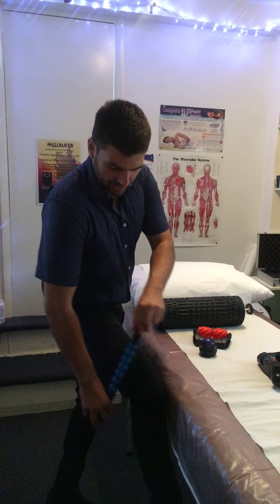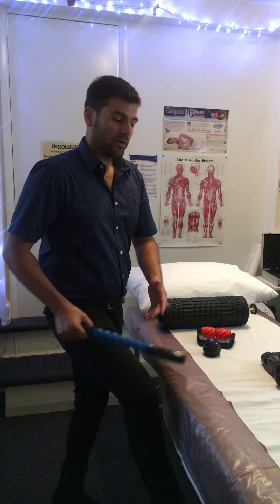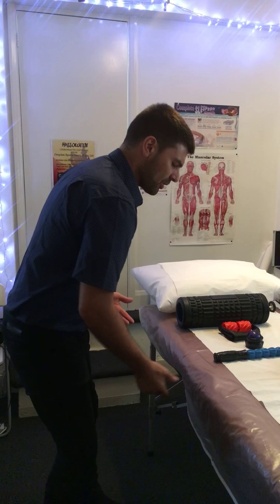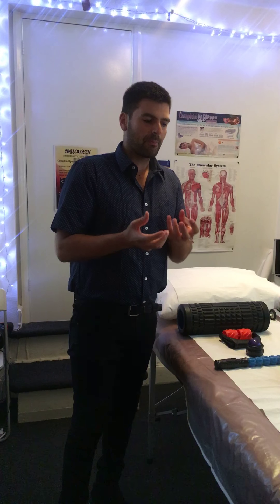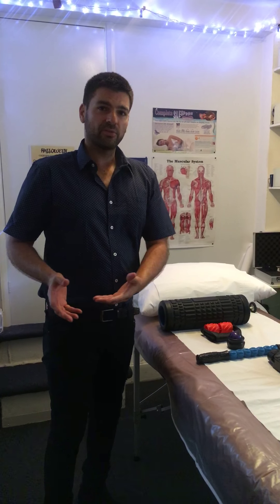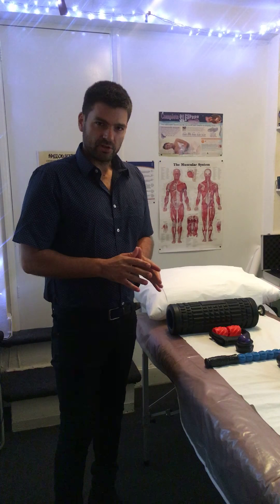It tends to be that the iliotibial band, with all the kicking, grappling, floor work, and throws, creates the need for these sorts of treatments. These athletes are at a level where they're being thrown over the shoulder, getting into arm locks, neck locks, and submission holds. So they require a certain level of care that's different from the average person walking in from the public with general problems.